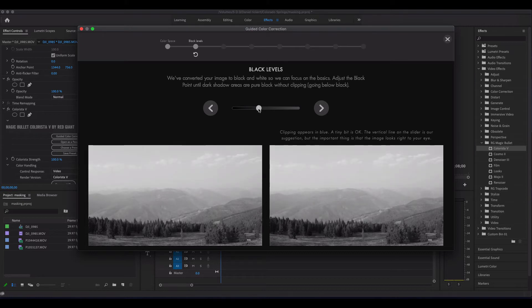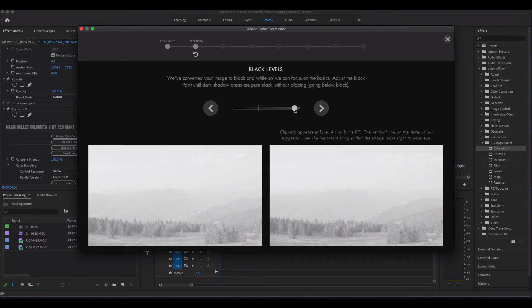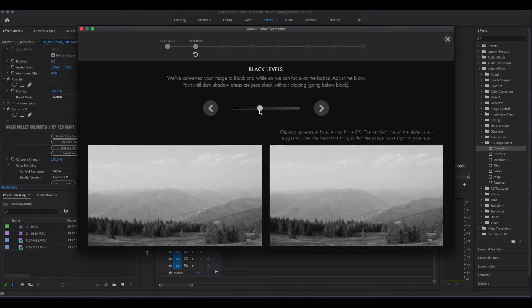As you move to the right, you'll see as I get to a critical point it'll start telling me I've gone too far with my blacks. And then the same thing if I go this way, obviously I'm just getting no black. So it's making recommendations — this is definitely not like an authority on color grading. But let's just follow their steps and go right in the middle of all these.